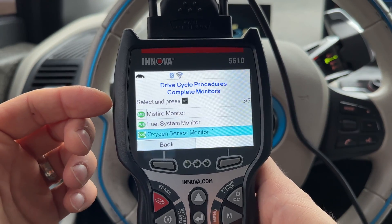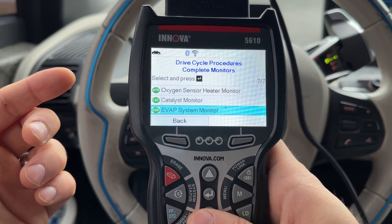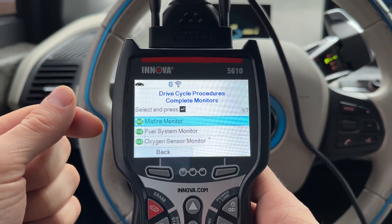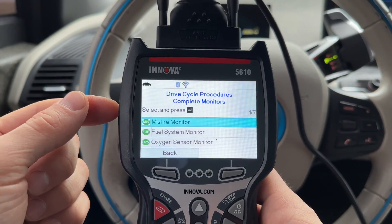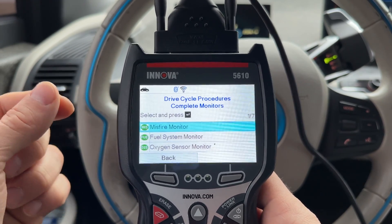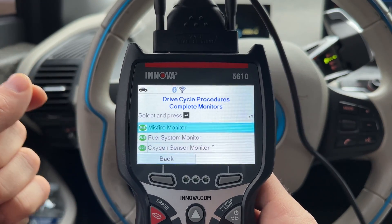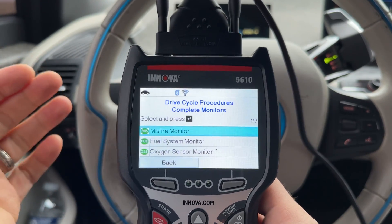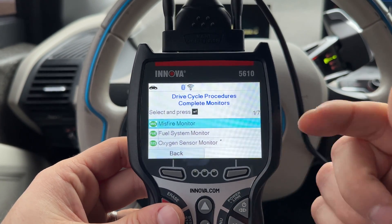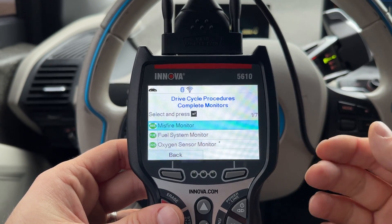Luckily for me, all of the systems have passed and I have the green check mark for basically all of them, so I can go to the emission center and get the car passed. But what if you get a yellow one? What you have to do then is follow this procedure I'm going to show you now, which will start your range extender manually and run it for about 20 minutes. This will warm up the engine and it will be able to check all of the systems to make sure you are either ready or have failed for that system.